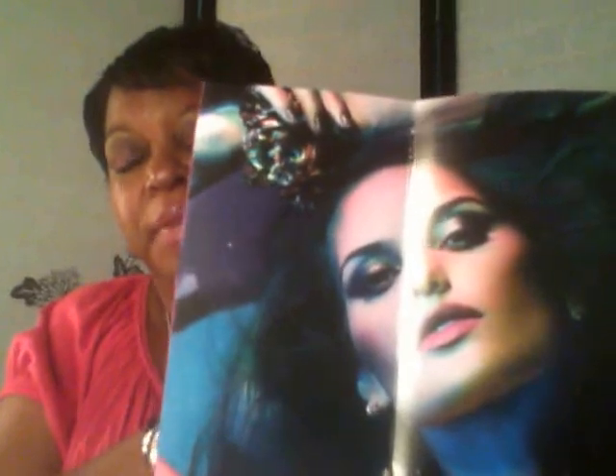I also received a brochure in the mail from MAC — it's called Tropical Taboo. This is what it looks like with all the new things from the collection. I don't know if I'm going to get anything, but look how gorgeous she is on the cover of the brochure. You have all your bronzers, skin finishes, and all that stuff from MAC.